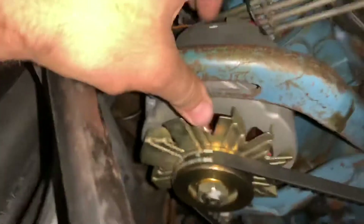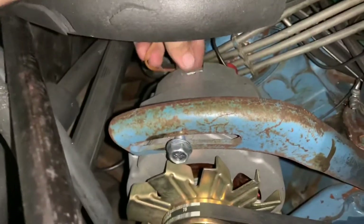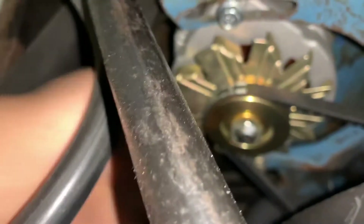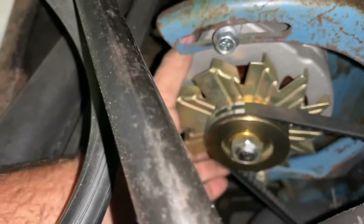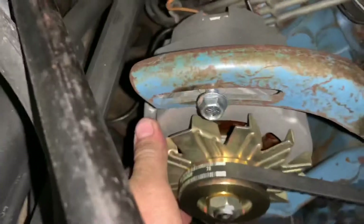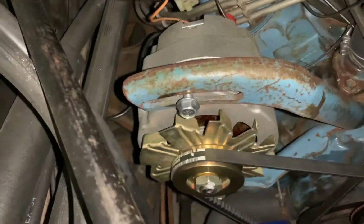So I've already disconnected our positive terminal, started undoing the top bolt here, undid the two wire connector. I'm going to loosen up our bottom bolt down yonder here, get this belt loose, and then we're going to pull this baby out of here and pop in our rebuilt original.